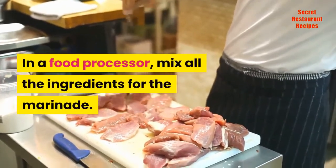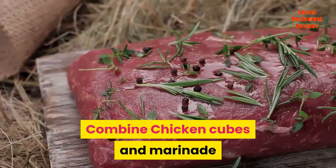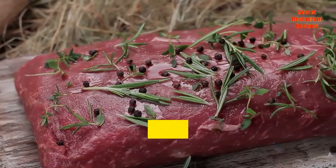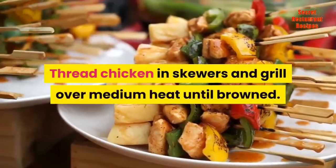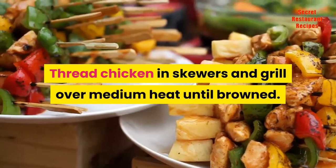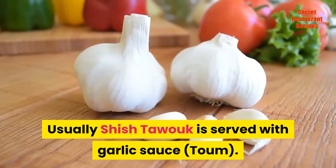In a food processor, mix all the ingredients for the marinade. Combine chicken cubes and marinade and place in the fridge for at least 8 hours — even better if marinated overnight. Thread chicken on skewers and grill over medium heat until browned. Usually shish tawook is served with garlic sauce, toum.